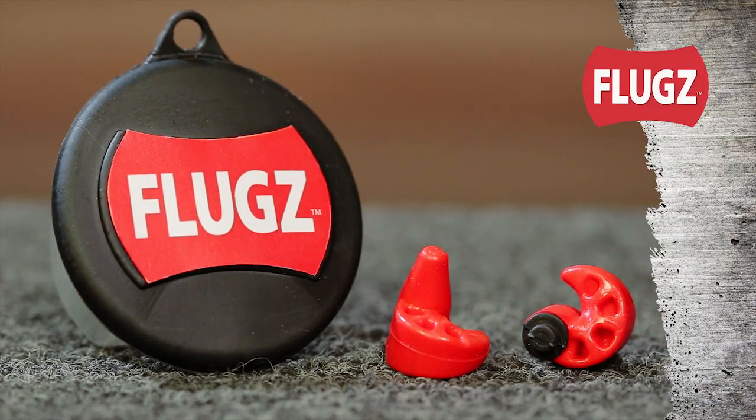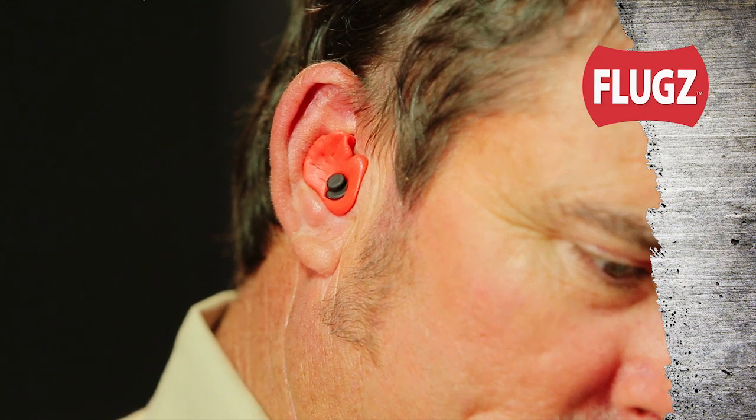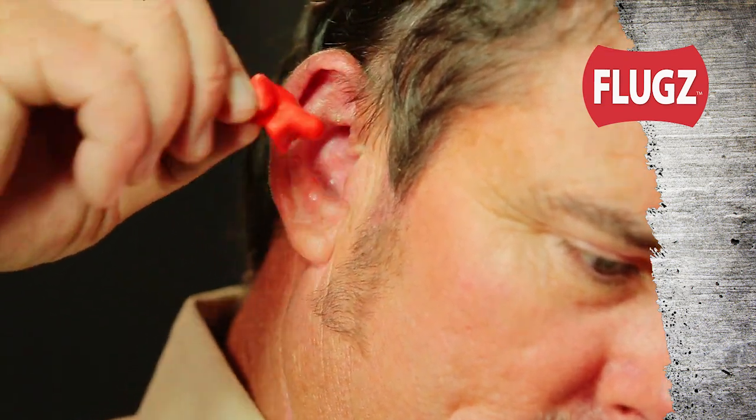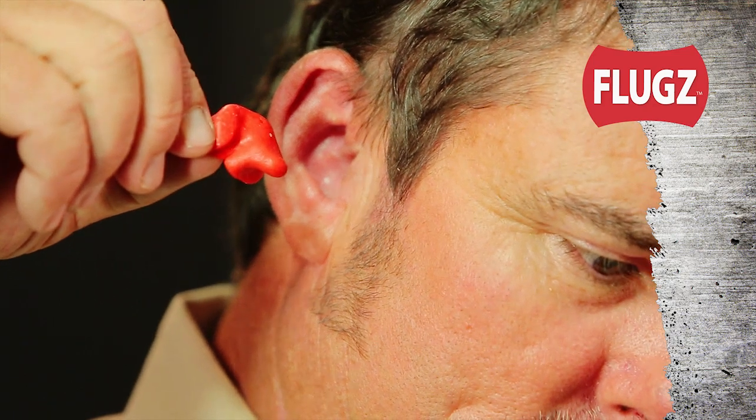Flugs are a completely new and unique kind of formable hearing protection. When you form and fit Flugs to your ear canals, you'll discover Flugs simply fit better and work better than anything you've tried before.